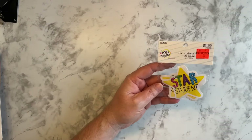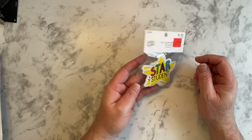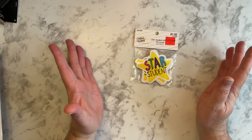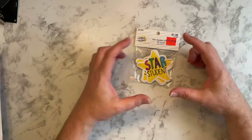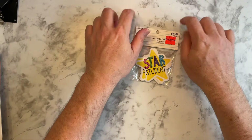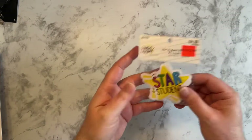And then I found these — 19 cents, they were on clearance. They are star student stickers. I like to hand these out sometimes on graded work, or sometimes I surprise kids who are doing really well with their behavior and are helpful. I will put one on their desk — I have these star post-it notes, I'll write a little note and add a mechanical pencil or eraser or something. So again, 19 cents — yeah, I'll take it.